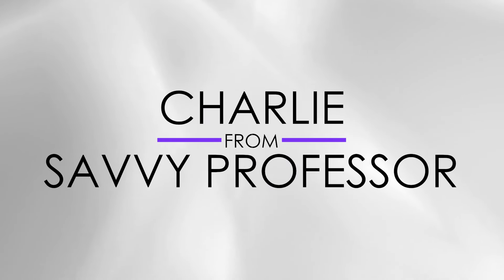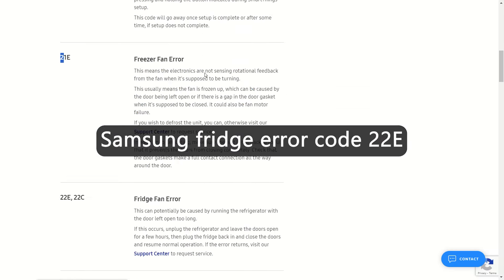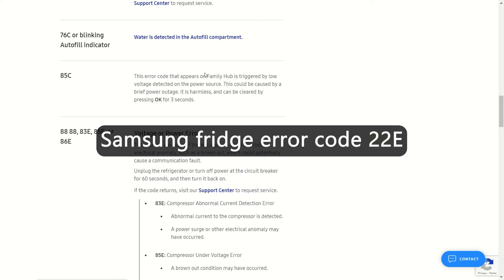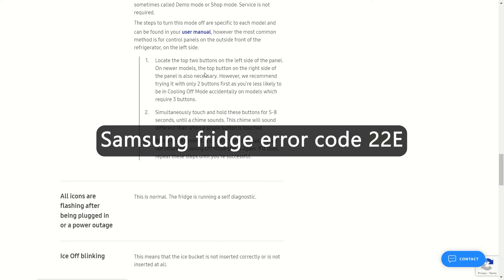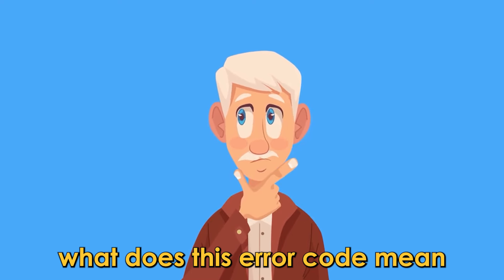Hi, this is Sarah from The Savvy Professor, and in today's video we'll talk about how to fix the Samsung Fridge Error Code 22E. But first, what does this error code mean?